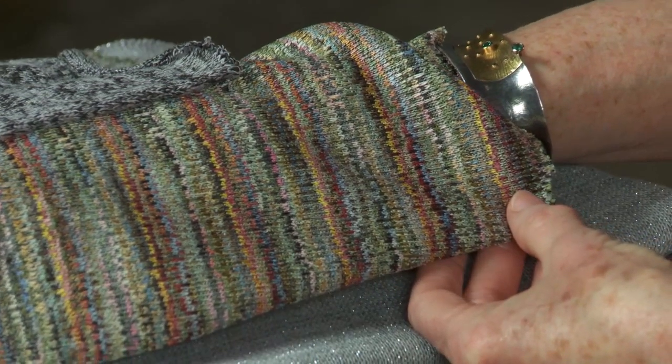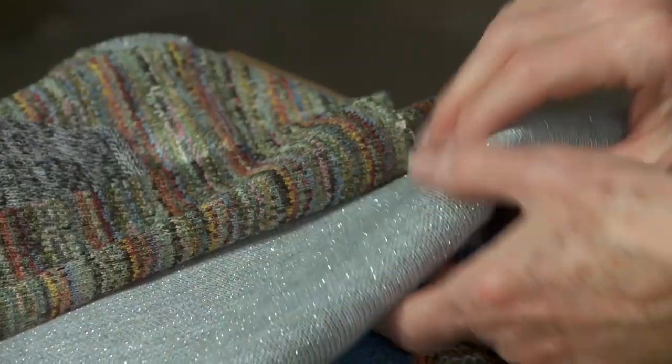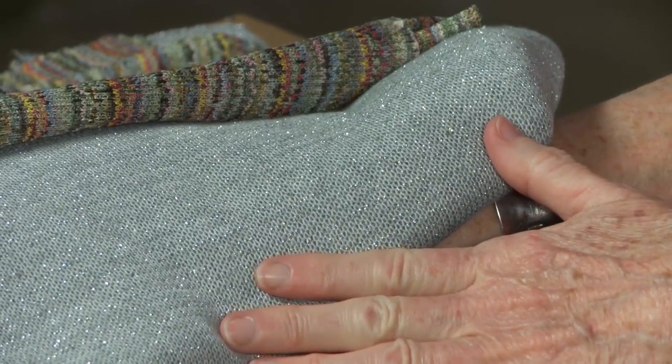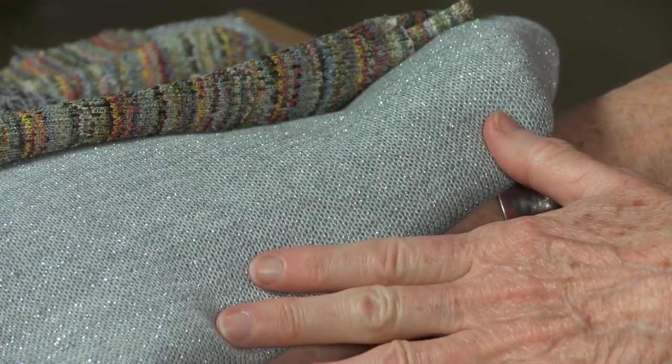This is a beautiful rayon sweater knit. This one has a little bit of glitter to it. And this one is viscose — back to the rayon again. Very comfortable, washes easily, as do most knits, actually.